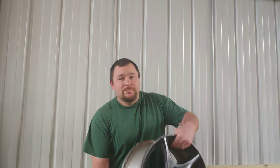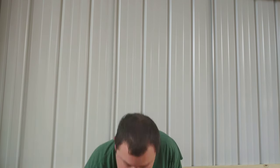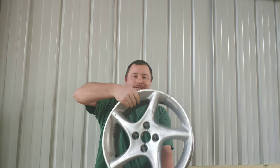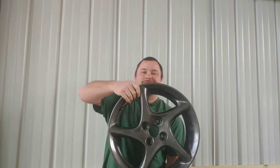Hey everyone, today I'm going to show you how to take a wheel that's been spray painted and messed up like this one, and turn it into this after you've removed the paint. I'm going to show you the finished product where it's not perfect but it looks a hell of a lot better. So let's get to it.